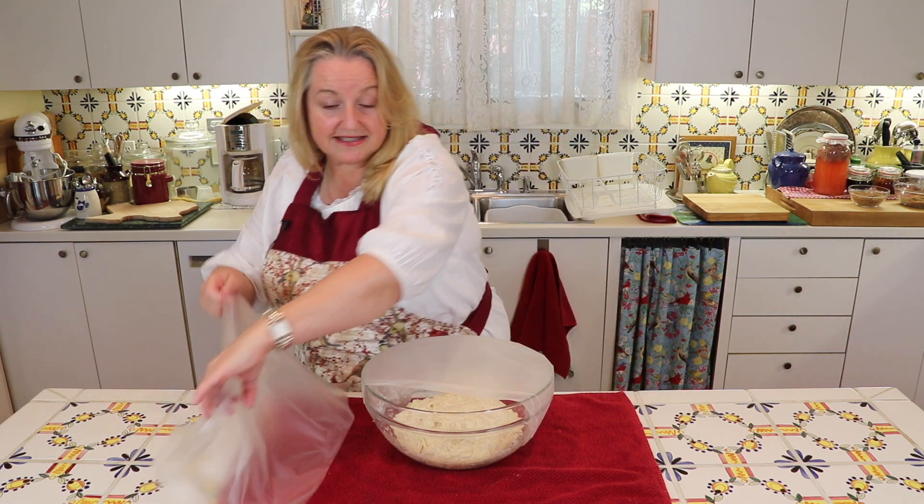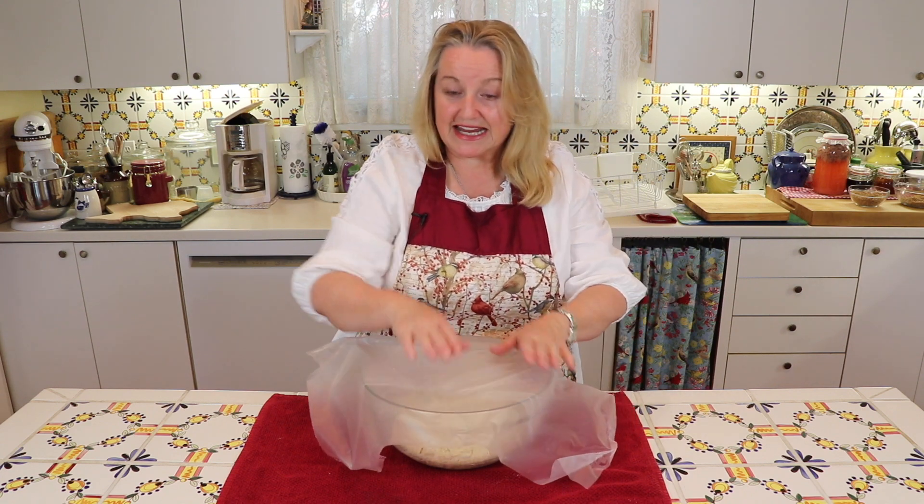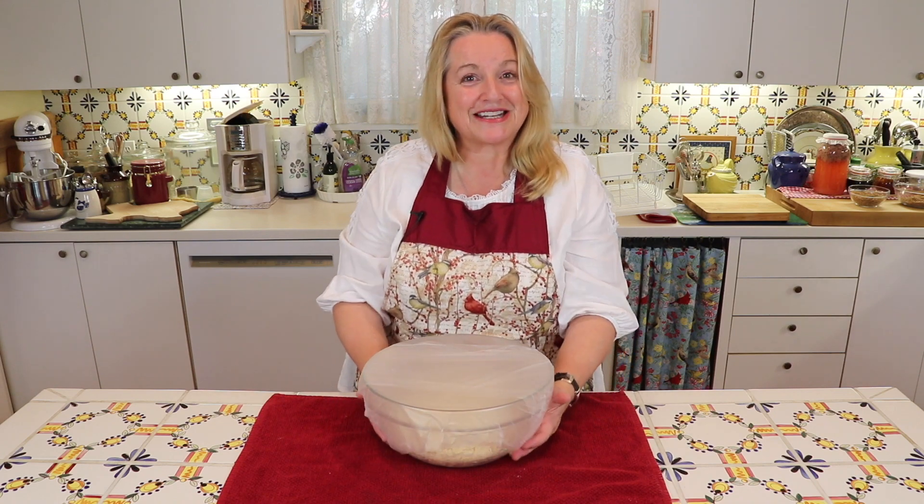Now what we're going to do is cover this bowl with some plastic wrap and put it to rest in a warm place undisturbed for about six to eight hours, and it'll rise up beautifully. Then we'll be ready to go to the next step.